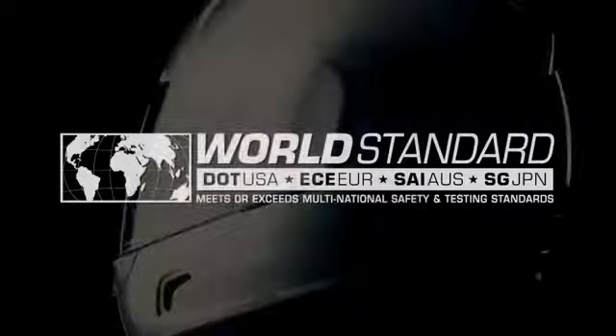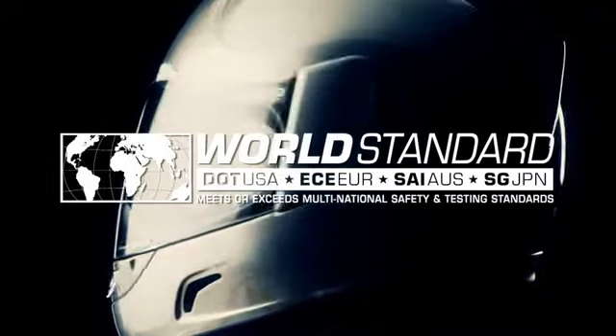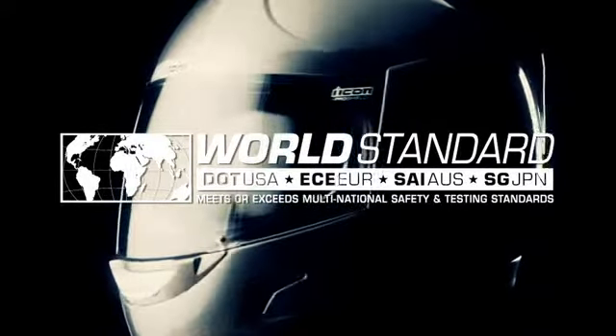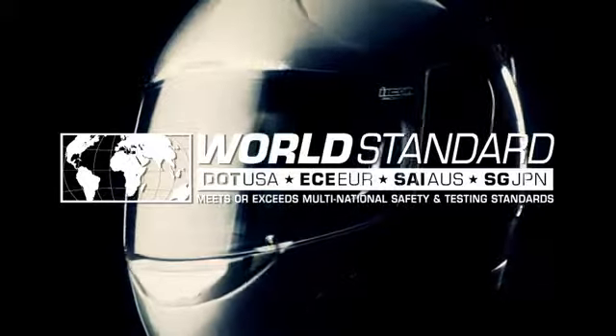The Alliance and all other ICON helmets meet what we call the Four World Safety Standard. These safety standards include the Australian SAI, Japanese SG, the European ECE standard, and of course the United States DOT safety standard.